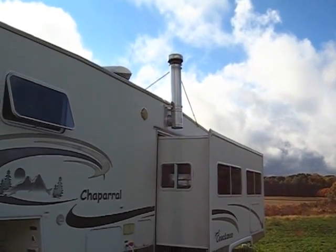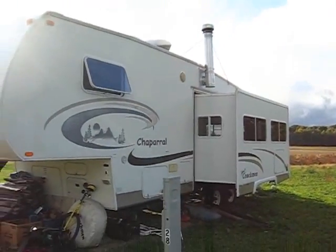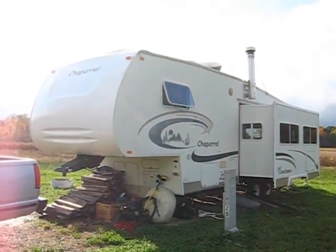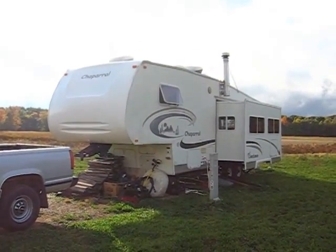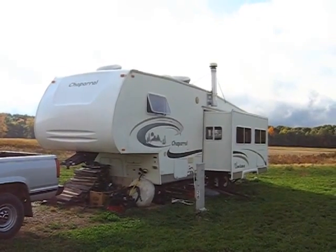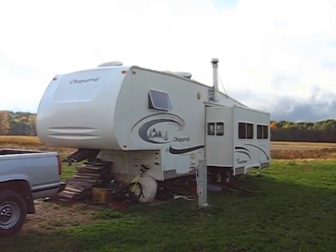For those of you that are interested in more detailed information and more safety stuff about the installation of the stove and what went into that, please click the link on your screen right now. I'm going to do a longer video where I talk through a lot of the safety features and a lot of the thought process that went into putting a wood burning stove in an RV, because there's certainly a lot to think about and consider.